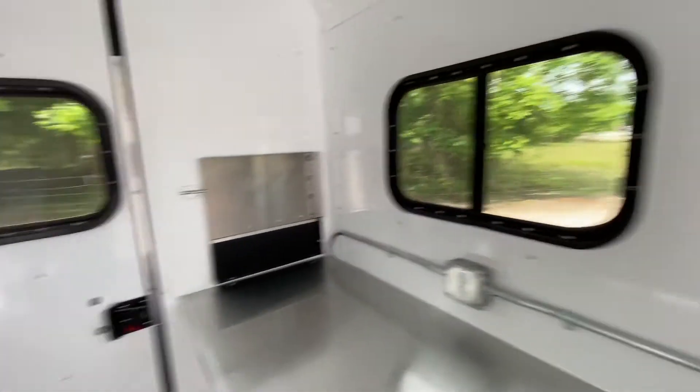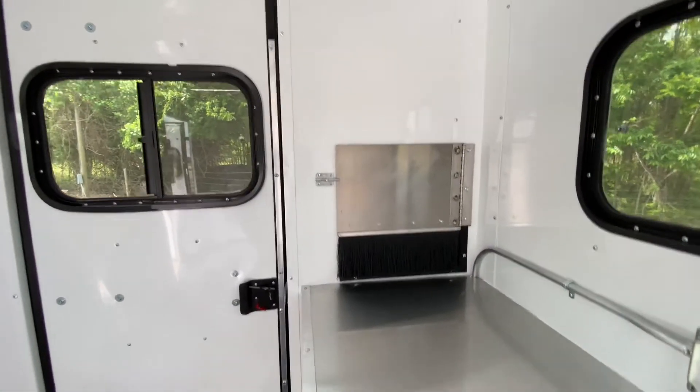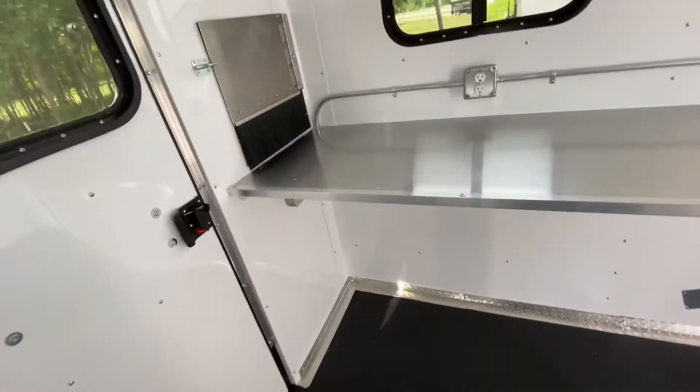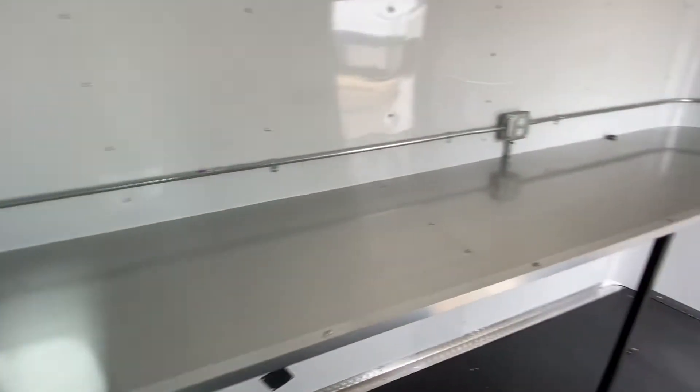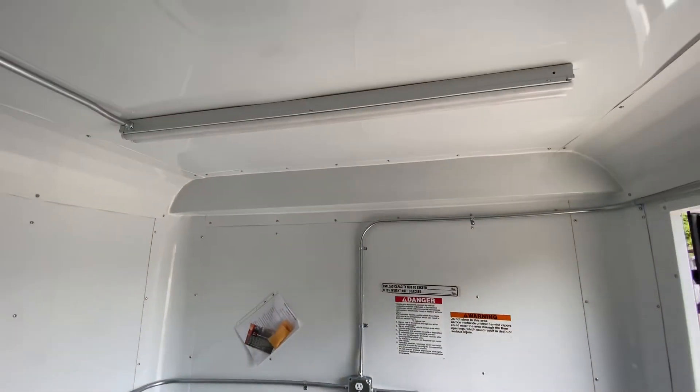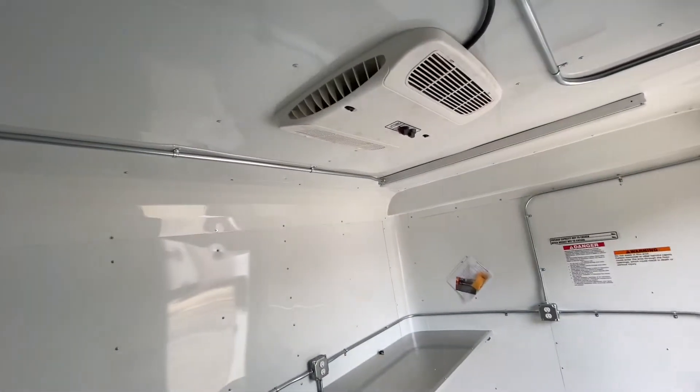You've got a rear entry door with window and windows on both sides of the trailer. There's a fiber door in the back as well. You've got your workstation with power outlets above it, more power outlets, LED lights on the interior, and an AC unit.